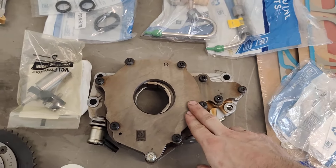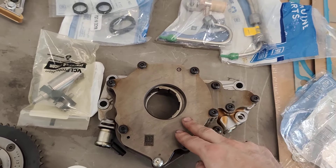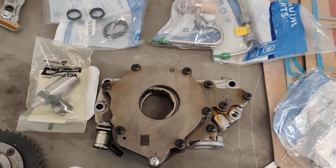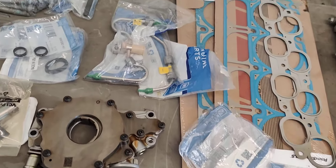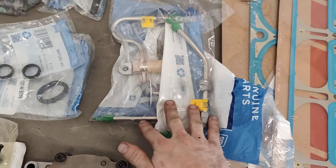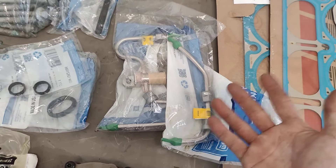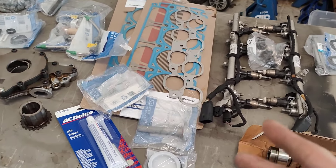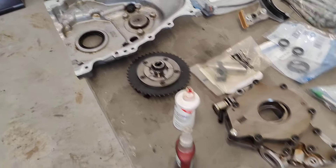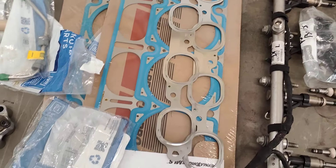The oil pump is also another part that's usually recommended to be replaced. You don't have to replace it as part of the DOD delete kit, but it's good to do so once you go inside just for peace of mind. Some other recommended replacement parts are the fuel rails that go up top — not absolute essentials, but good to replace anytime you disconnect these fuel rail components because they can leak. And of course we've got our head gaskets, new front cover seal, crankshaft seal for the front cover, and exhaust gaskets.